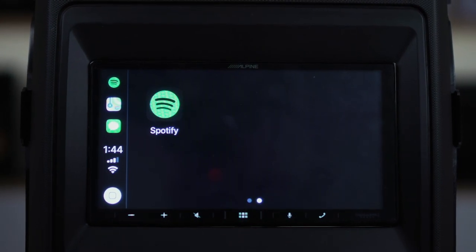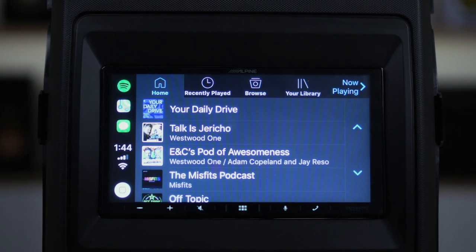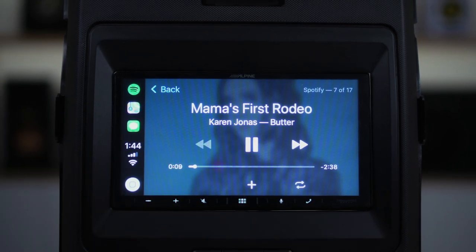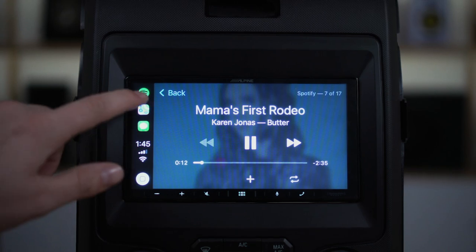You can do voice texting, you can make phone calls, you can play music — all without having to hold your phone in your hand while you're driving. You can do it all from the nice big 7-inch capacitive touchscreen on this radio, so it's a pretty great little digital media receiver.